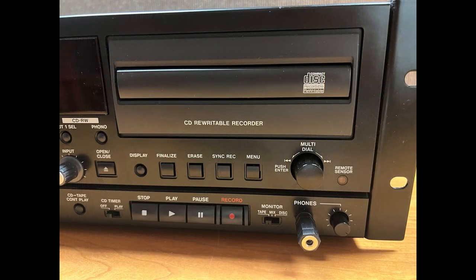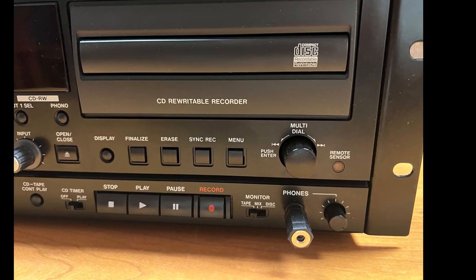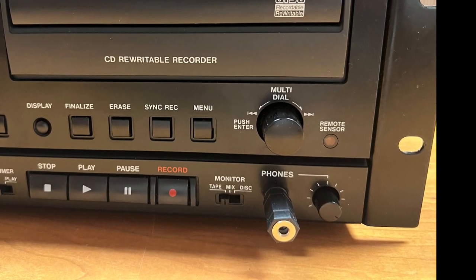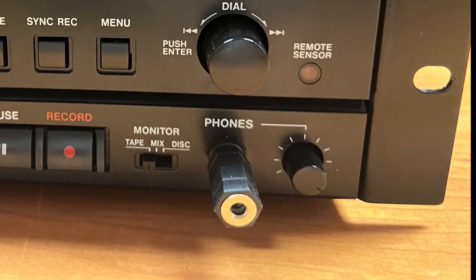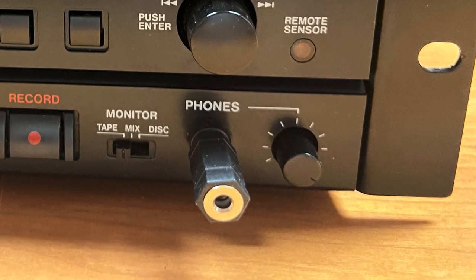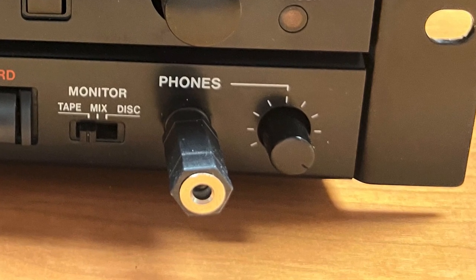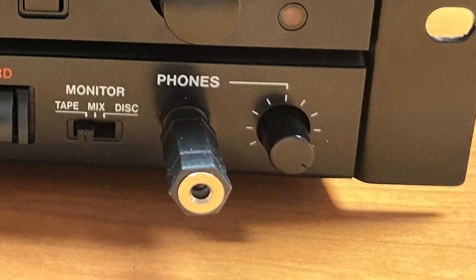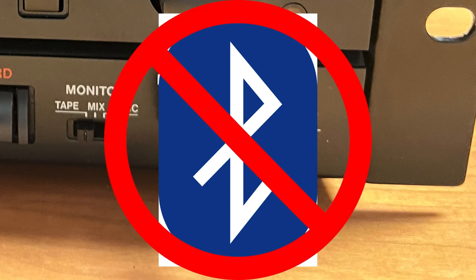The TASCAM CC222 has an audio out port that will support headphones to verify the settings and make adjustments to the volume before beginning the digitization process. The BYU Family History Library can supply in-the-ear and over-the-ear wired headphones, but you may wish to bring your own. The equipment and computers in the BYU Family History Library do not support Bluetooth headphones.